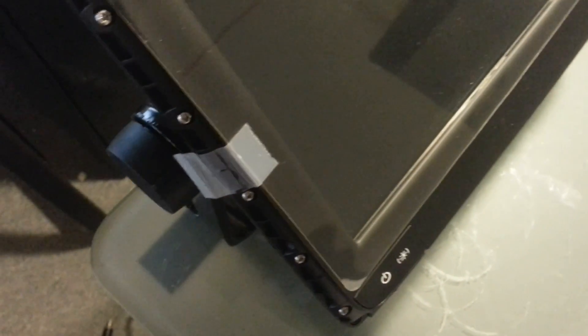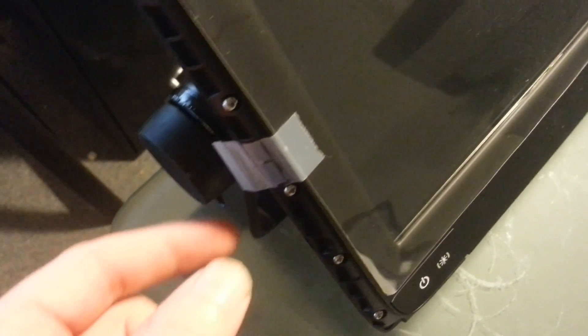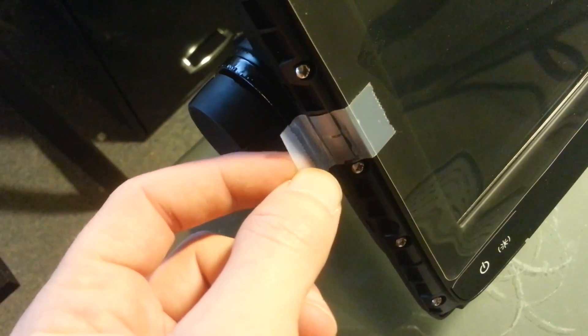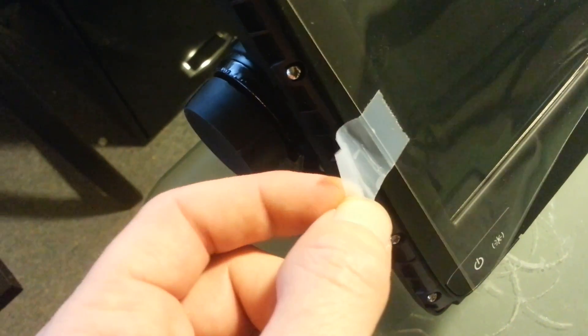I just want to point out — I know this is really minor, but it's the little things that matter, like folding over the end of the tape so it's easy to remove. Thanks RainRain.